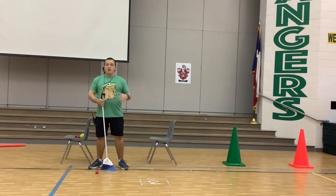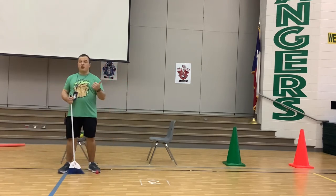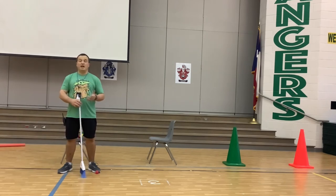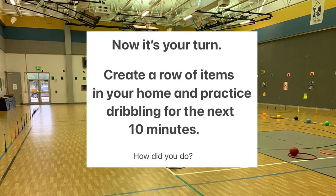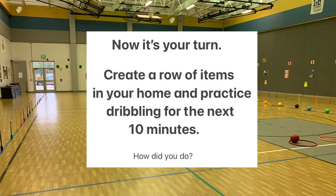Set up four items — whatever they are. You can use a stuffed animal, a chair, or cones if you have them. Now it's your turn: create a row of items in your home and practice dribbling for the next ten minutes or so. Have fun and let's go!